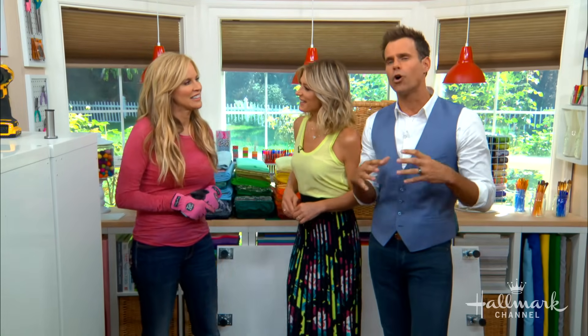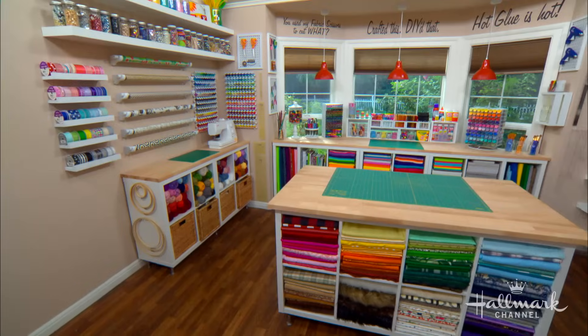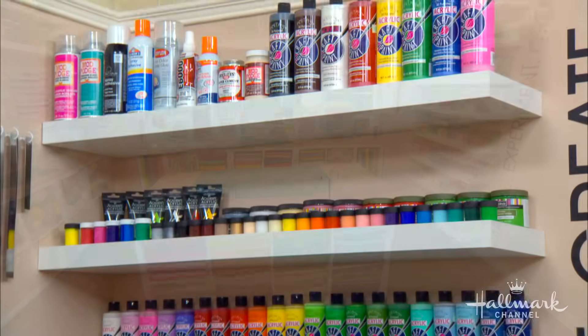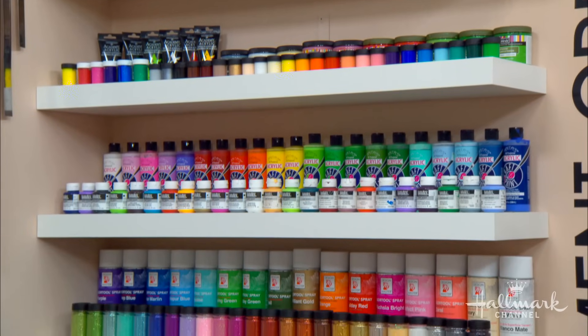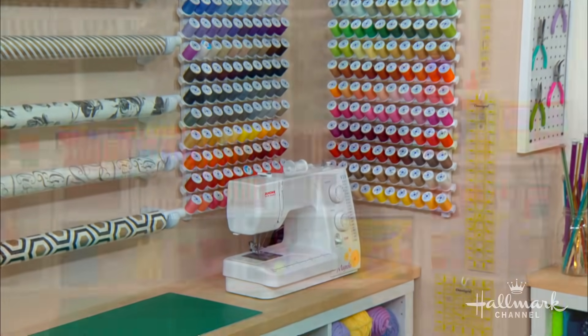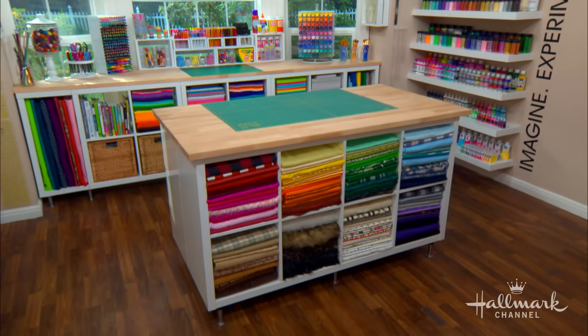We're in the craft room with Paige, who just heard from one of our viewers, Alice Morgan, who wants to create her own crafting table. Here's how to do it. I think it starts with organization when you have a craft room, because otherwise it's just going to be a whole bunch of stuff. So if you look at this entire craft room, there are some hidden gems on how to get organized, and we shall start with the table.